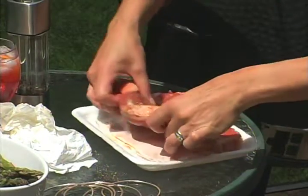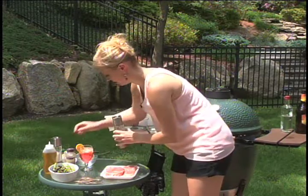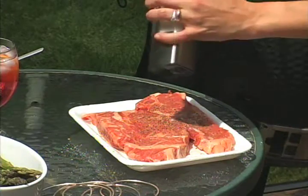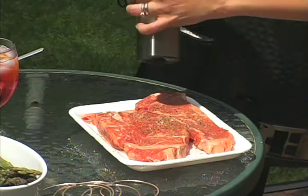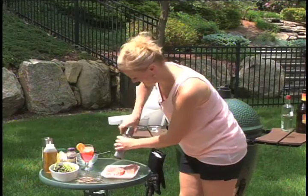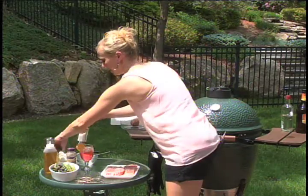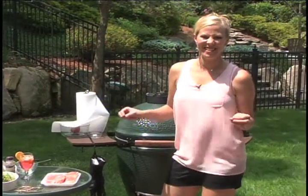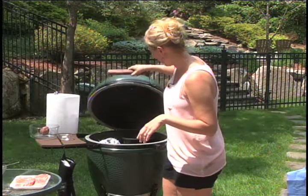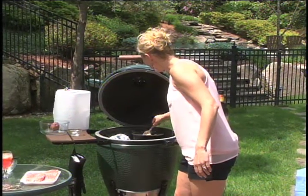We're going to flip these steaks and add some more pepper and more salt on the other side. I love that smell when the steaks hit the grill — that sizzle it makes and the smell you get with the smoke, it's just delicious. We'll give our sauce another stir, and it's actually thickening up beautifully.